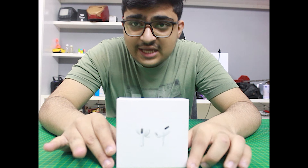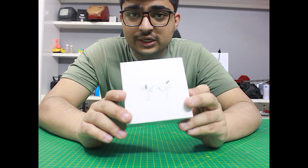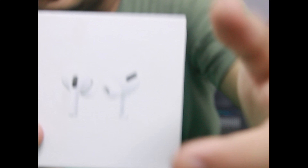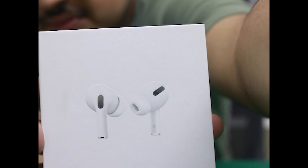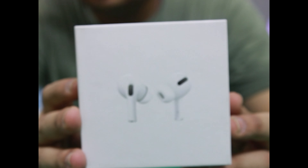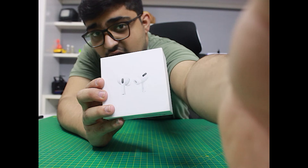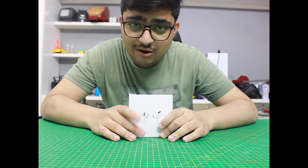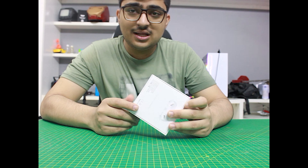Assalamualaikum guys, welcome back to another video. Today's video is very interesting so without wasting any time let's start. Today I am going to show you a very cool product — you can see this is the iPhone AirBirds Pro. This is the packaging and it is a very cool product. We will unbox it and see what's inside.